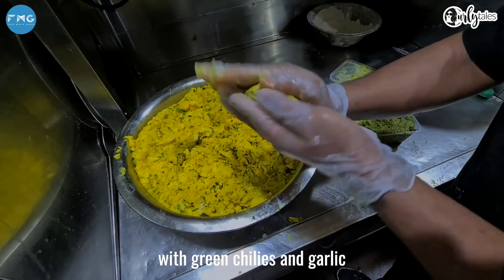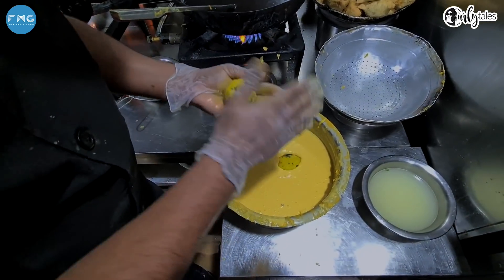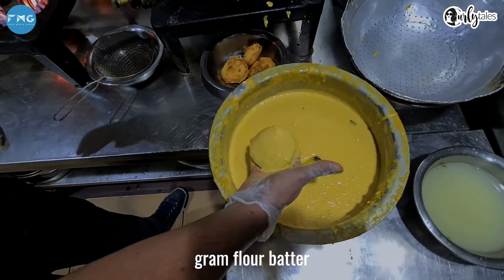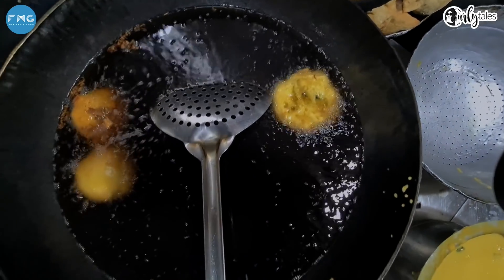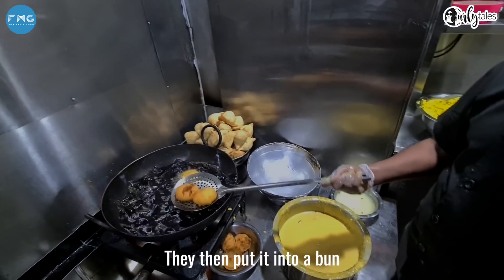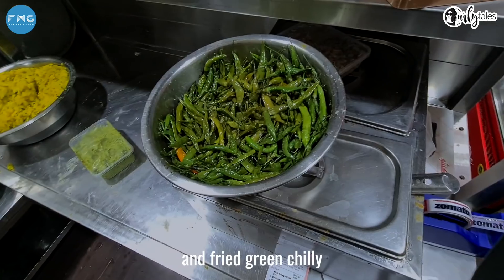Boiled potato is mashed and mixed with green chilies and garlic, mustard seeds and spices. This is then shaped and dipped into gram flour batter and deep fried. My mouth's watering. They then put it into a bun. It usually comes with chutney or something to dip in, and a fried green chili.